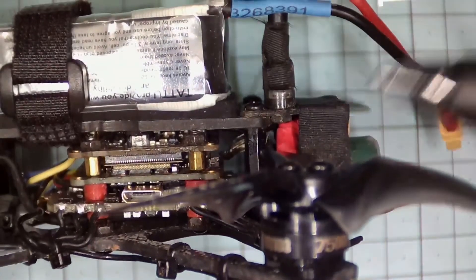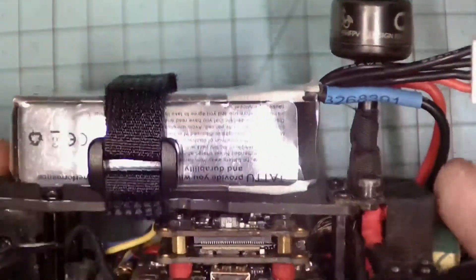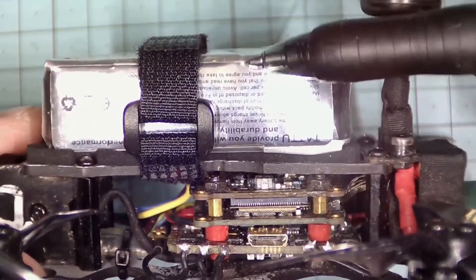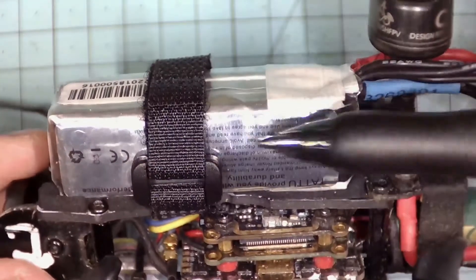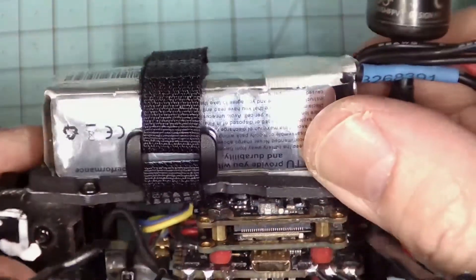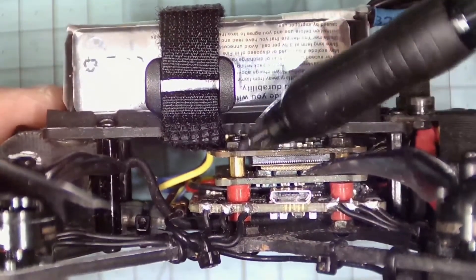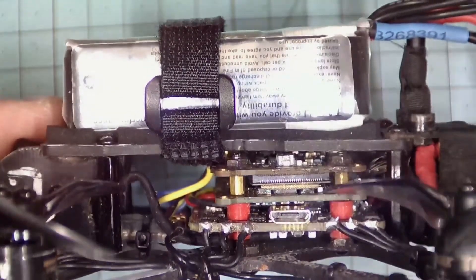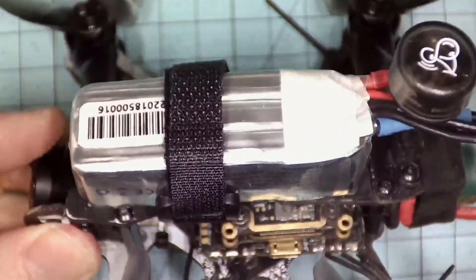Let's have a look underneath the microscope. We can see here the original Tiny Hawk HD, and the Naked Vista unit is right up against this battery strap. The battery strap comes across the front of the battery — it should be back a little bit further. So it's not really holding it on well. At the front, the battery strap is running right across the front of the Naked Vista, and it's probably rubbing up against those two wires in there.